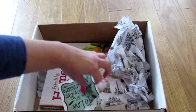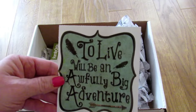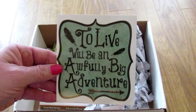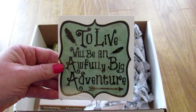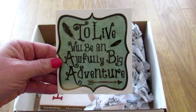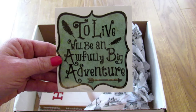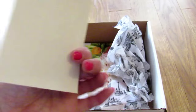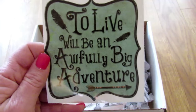Next we have a sticker that says 'To live will be an awfully big adventure.' The card says display this quote in a place you will see often so it may serve as a constant reminder to live life to the fullest and take advantage of any opportunities for adventure that may come your way. That's really cute — I will put it by my desk.